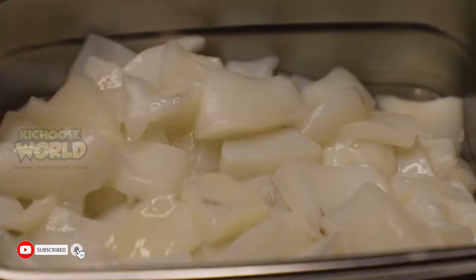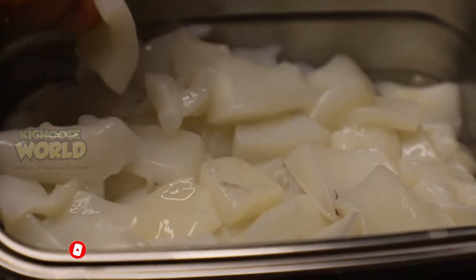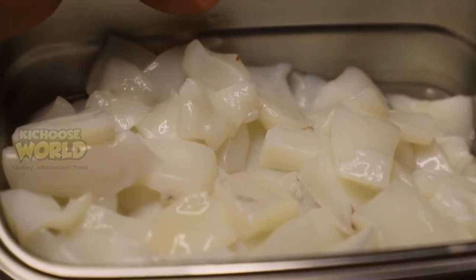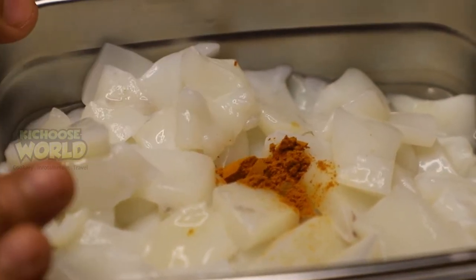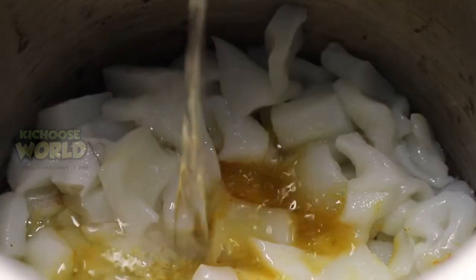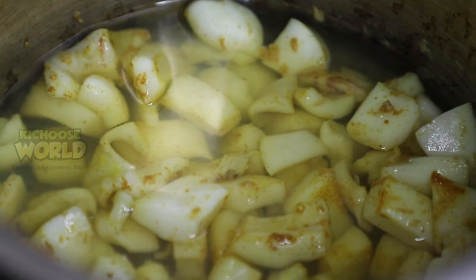Just add the ingredients. Stir for 4 teaspoons of cayenne. Stir for 1 teaspoon of cayenne and pour 2 teaspoons of cayenne.